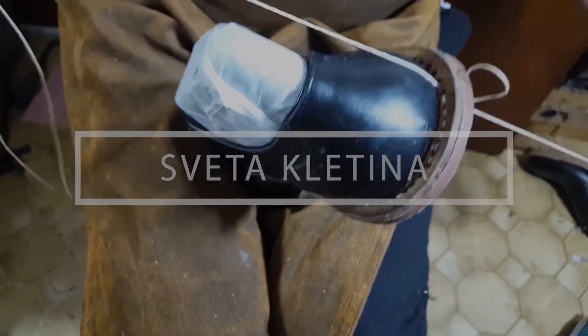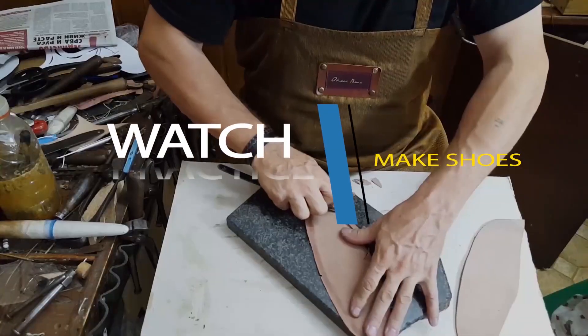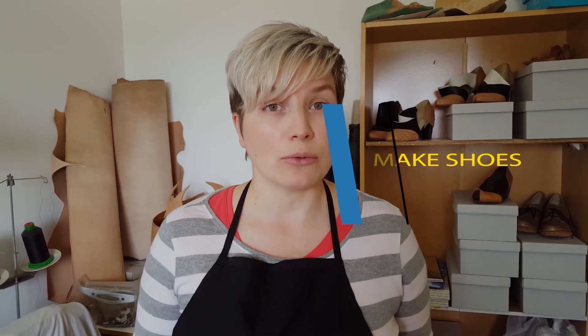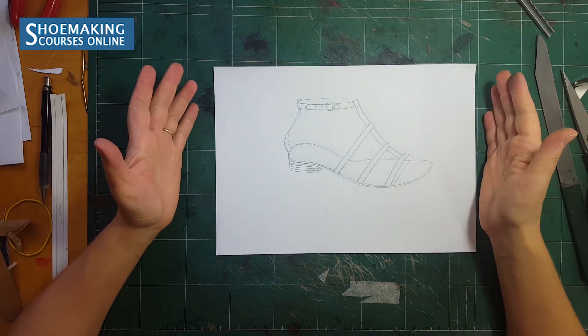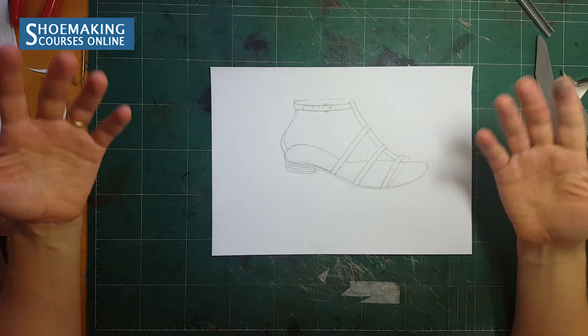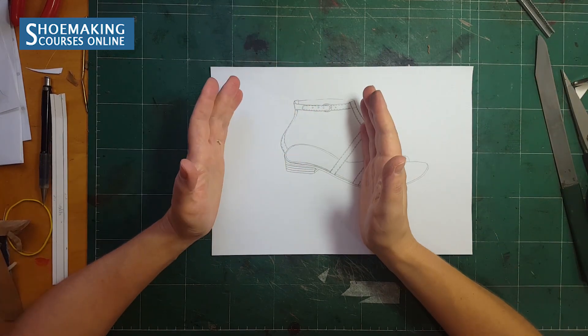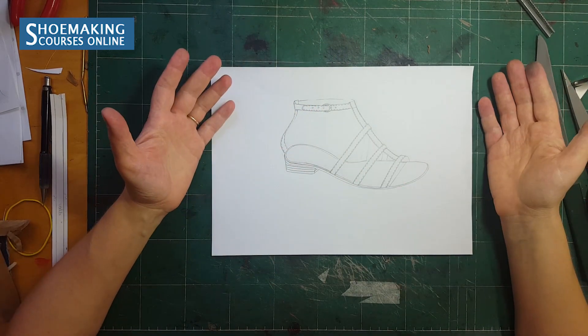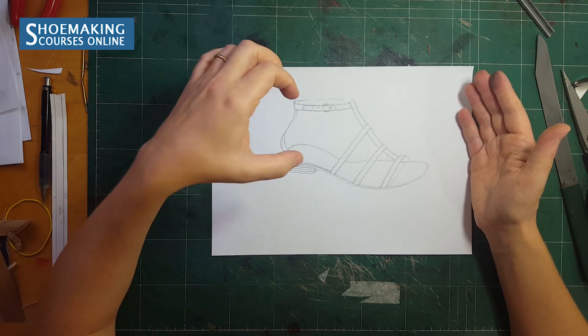Don't forget to subscribe to my channel and click the bell button to be notified when my new videos come out. If you want to make sandals, you need to know how to fold straps, because most sandals will have straps. You may have wide straps or narrow straps. In this shoemaking tutorial I will show you the approach to use when working with straps that have a minimum width of eight millimeters and more.